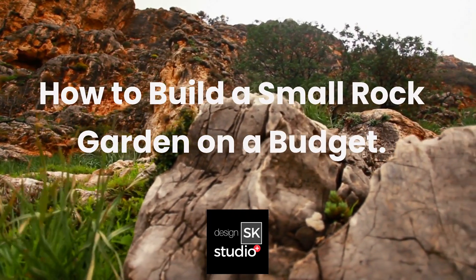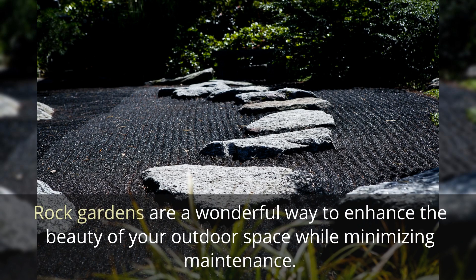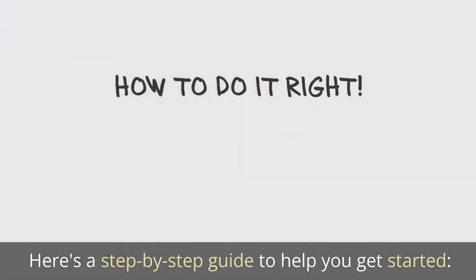How to Build a Small Rock Garden on a Budget. Rock gardens are a wonderful way to enhance the beauty of your outdoor space while minimizing maintenance. Here's a step-by-step guide to help you get started.